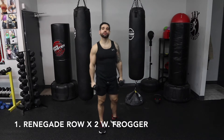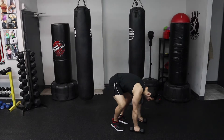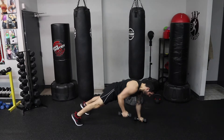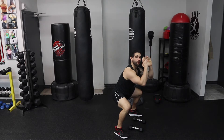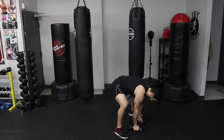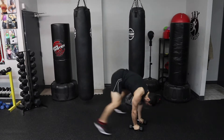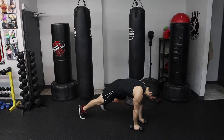Our first exercise is going to be two renegade rows with a frogger. You're going to go into your plank position while holding the dumbbells, pressing them on the ground. You're going to do a row — keep the elbow tight — one, two, and then you're going to pop up into that squat position. Then back down, hands on top of the dumbbells. One, two, and then pop up. 40 seconds. Three, two, one, let's do it.